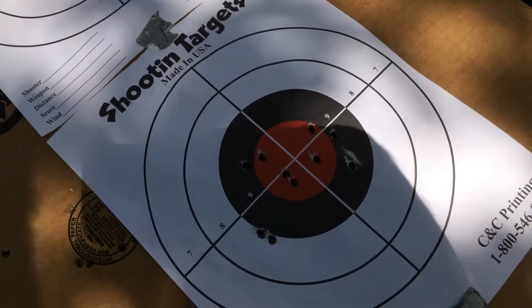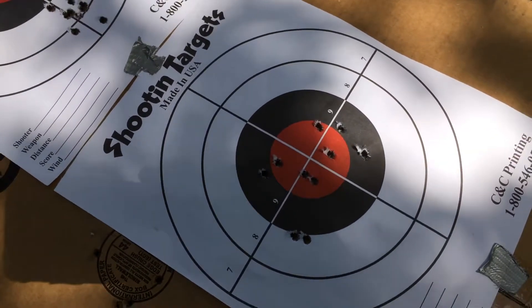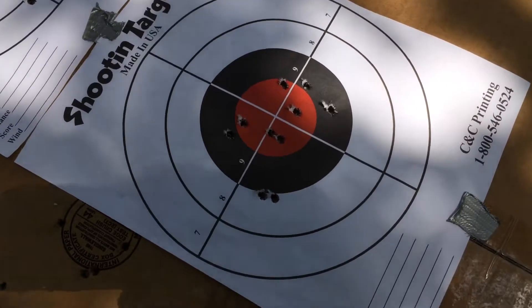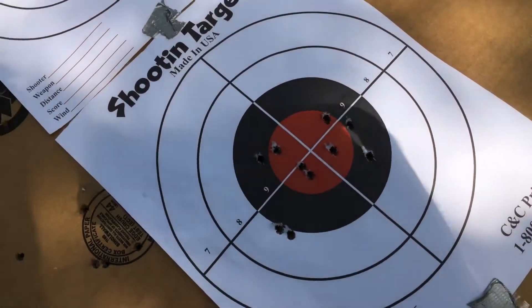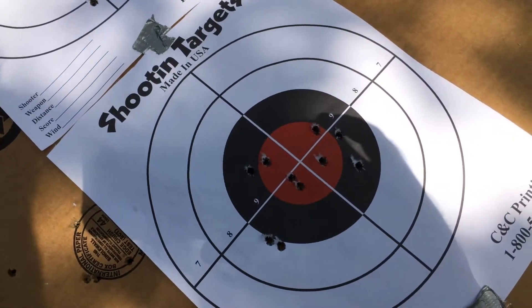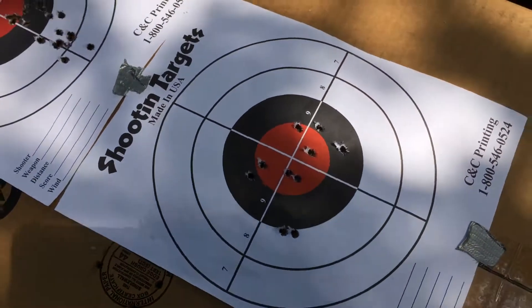Pretty consistent with what I saw yesterday — it was basically the same temperature, and when I was bench resting this I was basically getting right at the bullseye with an inch or so. We'll see how this works out, not too official.